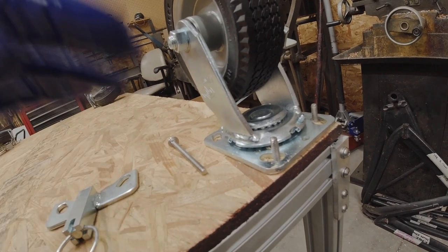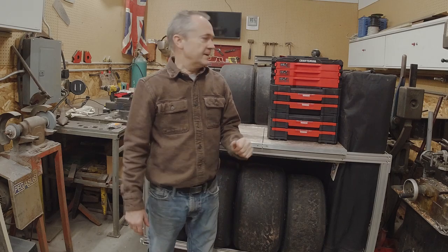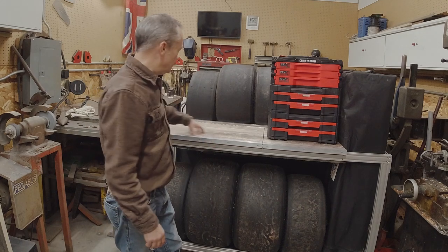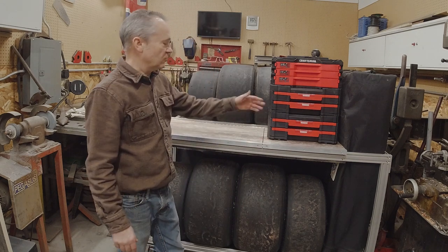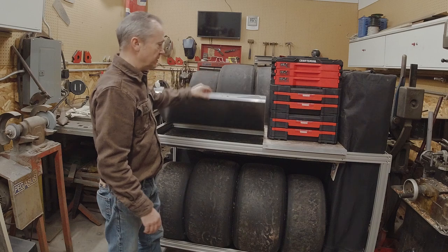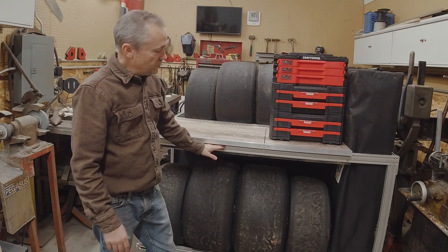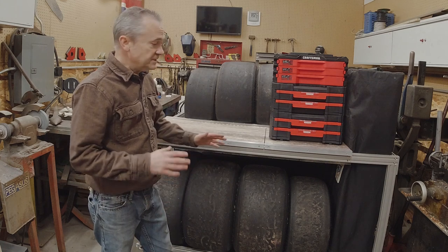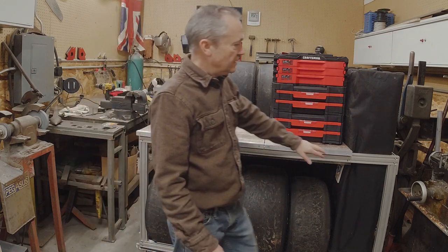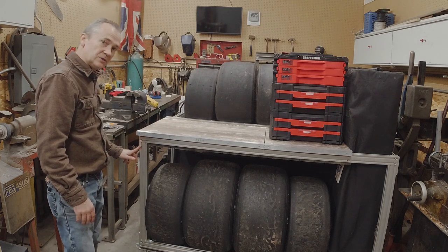The pit cart is basically done. The only thing I didn't get video of was making this top — it's just a piece of shelving two feet wide by four feet long that I bought, with a piano hinge added so we can make a drawer out of part of it, and obviously the shelf that holds the little toolbox. Overall I think it came out really well. I found working with the slotted or extruded aluminum to be fairly easy — it's not much different than working with regular aluminum, except instead of riveting pieces together you're bolting them.